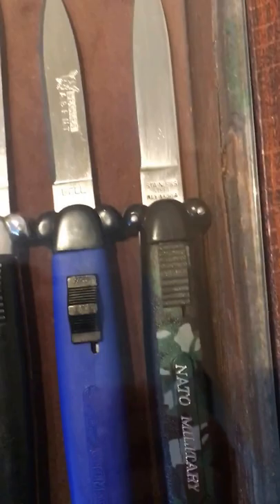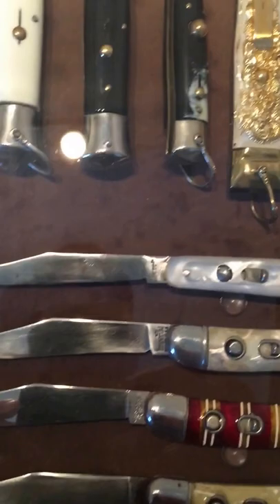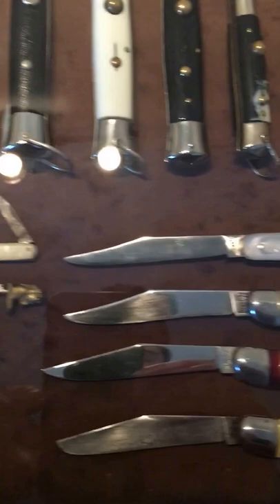A couple American knives and some fun non-switchblades but cool nonetheless — there's a little old gold folding jack knife. And that's about it, hope you enjoyed it.